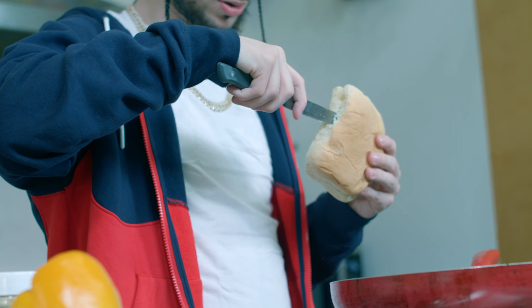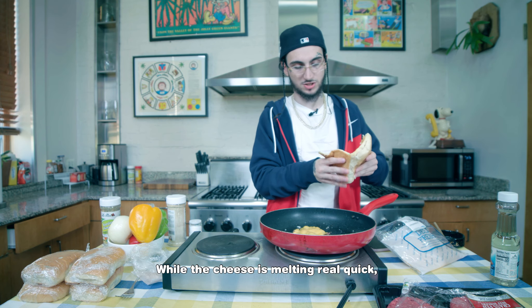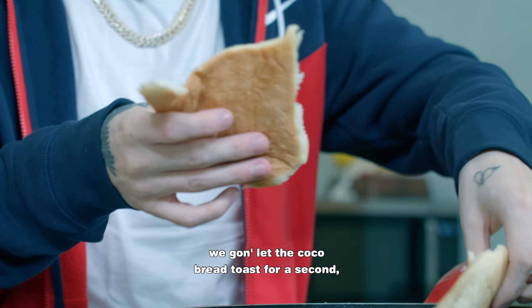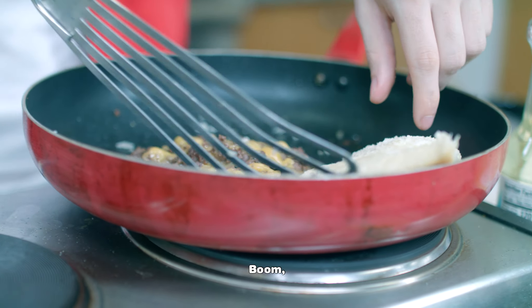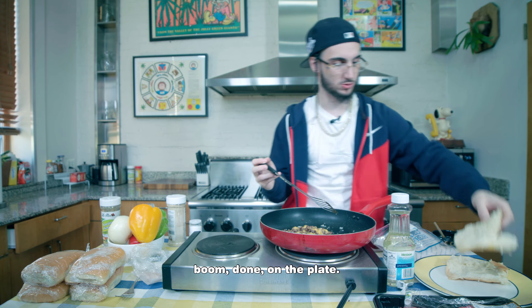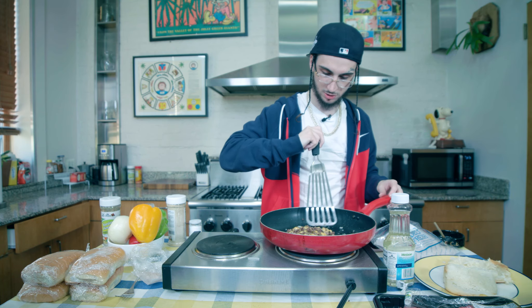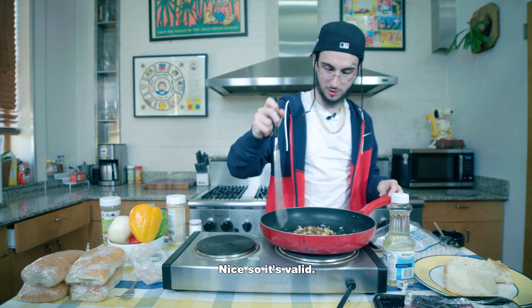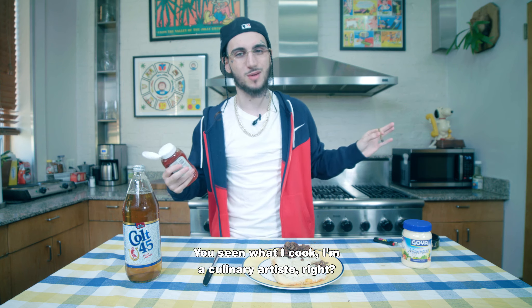You eat a chopped cheese on regular bread, you're a dog. None of that. While the cheese is melting, we're gonna let the cocoa bread toast for a second. Take the situation over. Do it on the plate. Chop it up a little more with the cheese — make sure it's valid.